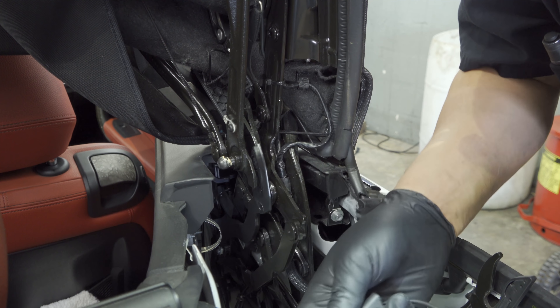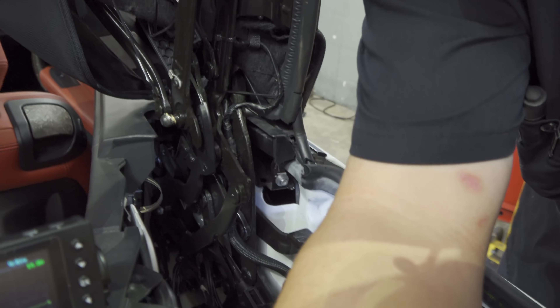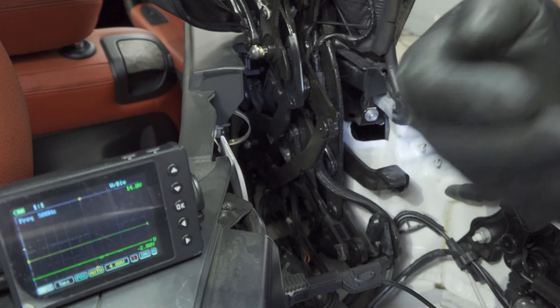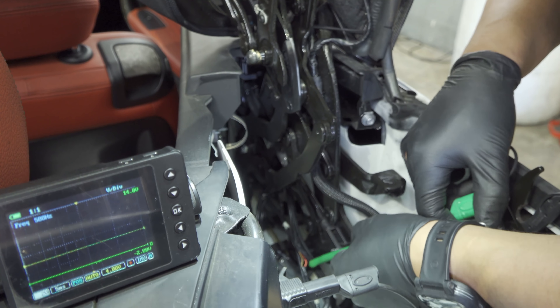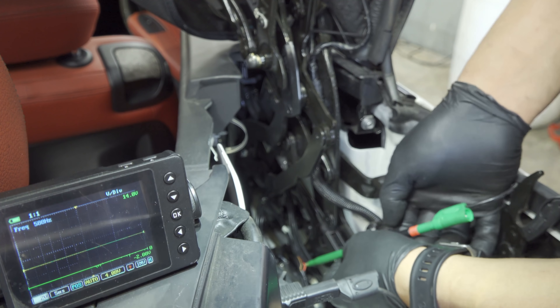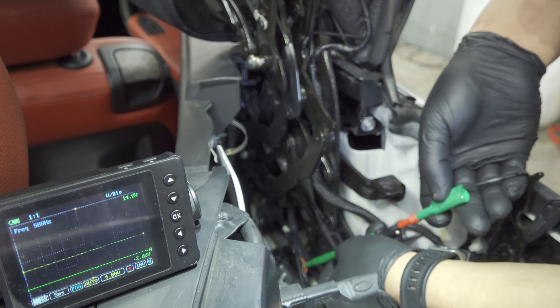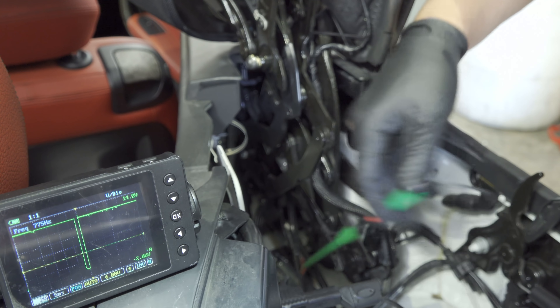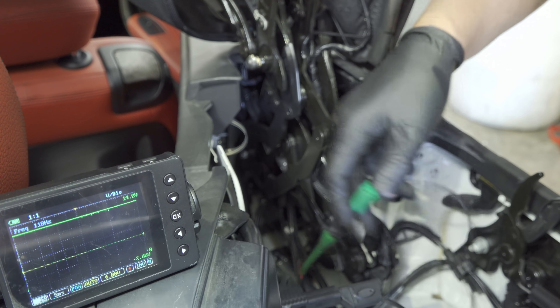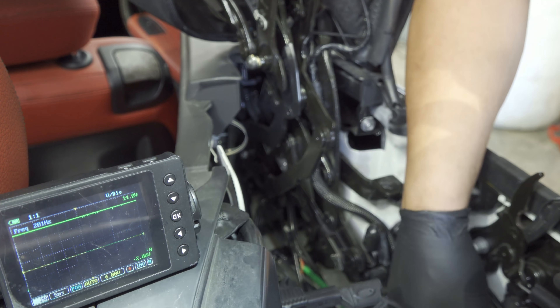We're going to ground our scope and put it right there so you guys can kind of see it off the edge of the screen. I'm going to check my power supply one more time — my red wire. I know my equipment is good. I'm going to wiggle — my power supply is dropping out, and I know for a fact my equipment is good, we just tested it.